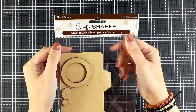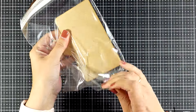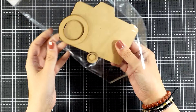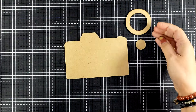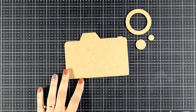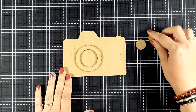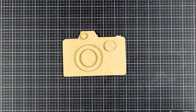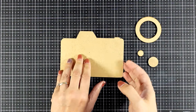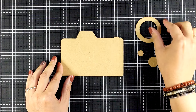Hi everyone and welcome back. Today I have a really fun project for you. I will be creating a mini album and I'm going to use the Crafty Shapes — this is the Camera Crafty Shapes. It is from my new Dewdrops collection and it is MDF, so it gives you all those elements that you can stick on top of your camera. There's no right or wrong on where you can stick everything or which side you want to use.